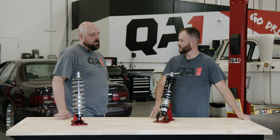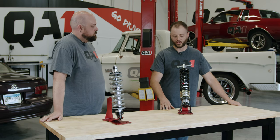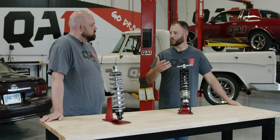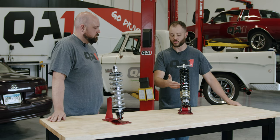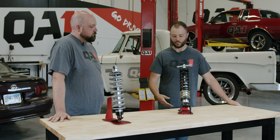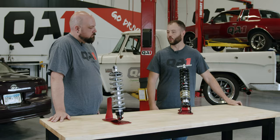No, it's only changing the position of the spring on the shock body. There are a lot of perceptions out there — for instance, that raising this spring seat up is going to increase your spring rate, make the ride harsher, things like that. But why is it not doing that? Why is it just a ride height adjustment only?